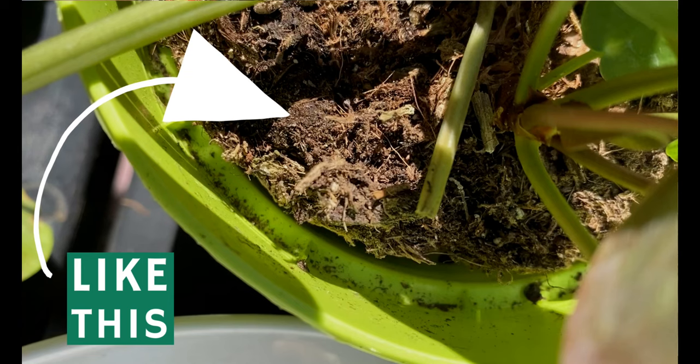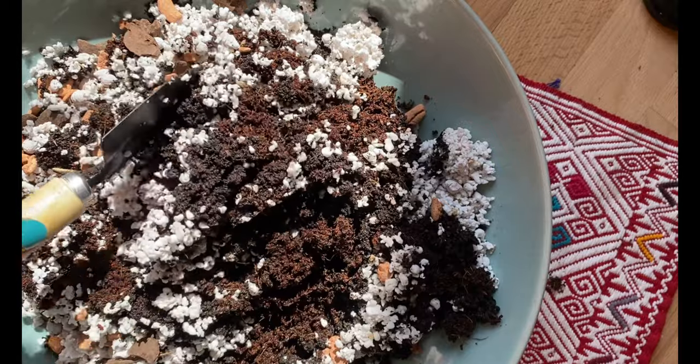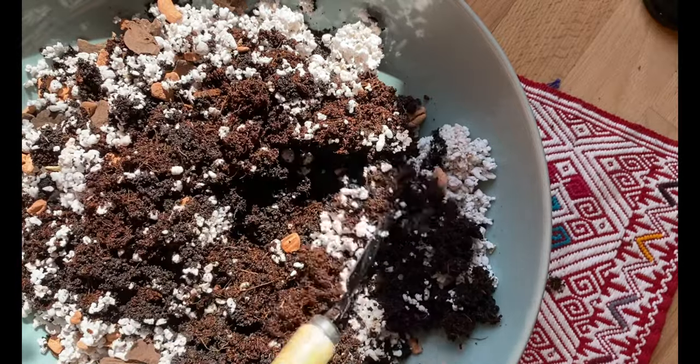Another thing to remember when thinking about potting mix is something called caking. This happens when we water our plants and then the potting mix dries out, and as we continue doing this the potting mix starts to compact around the roots. In this video I'm going to show you which ingredients I use to prevent caking and other strategies so you can maintain the soil fluffy and soft so the water can go through.